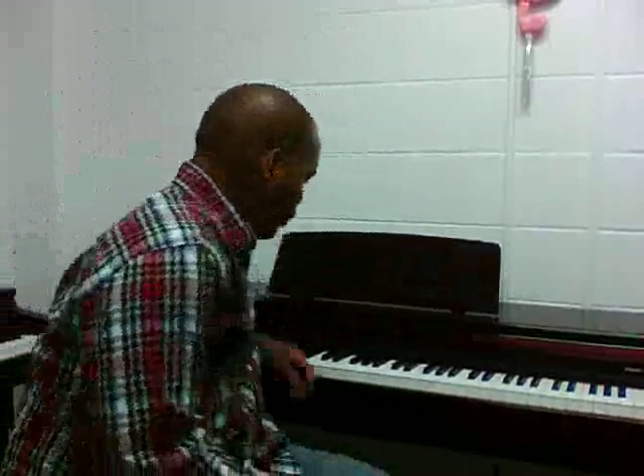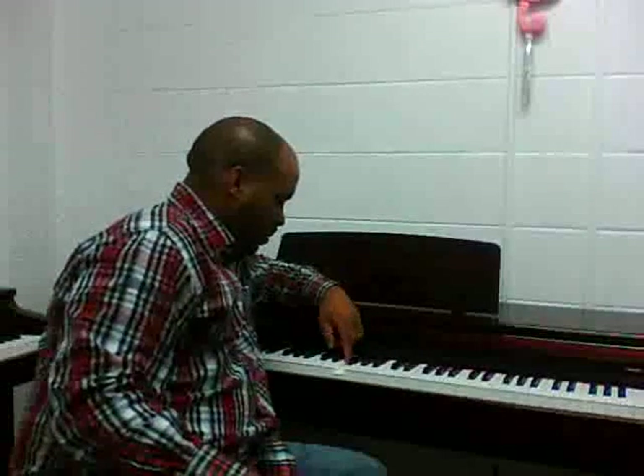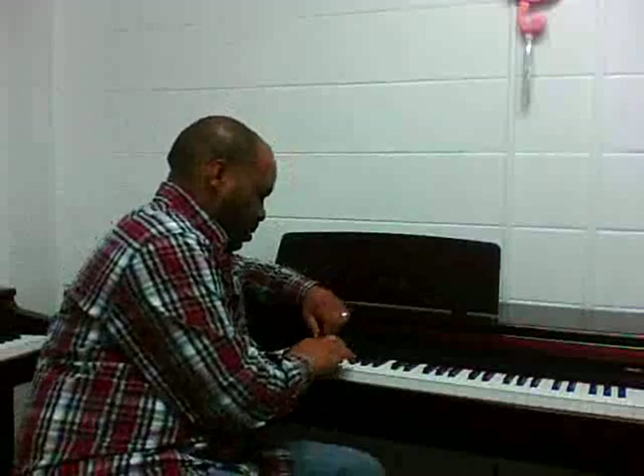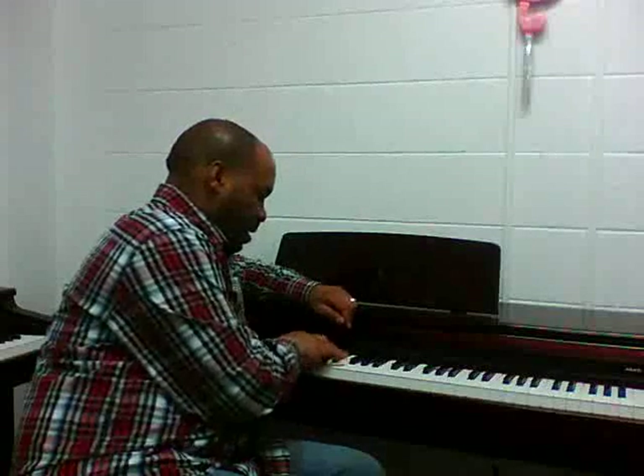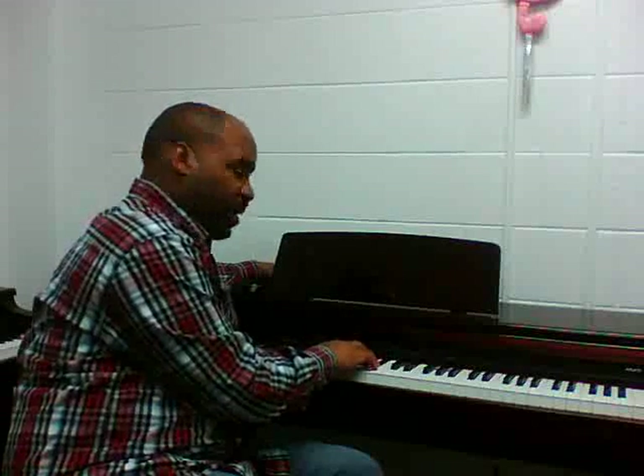We're going to start on a Bb, so Bb, F, B, Bb — we got a Bb in our heads.